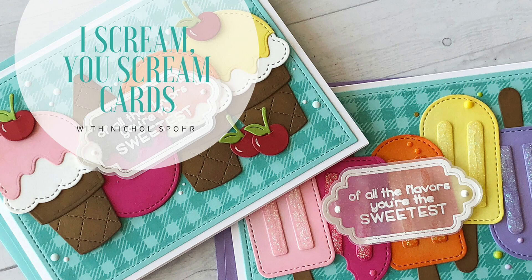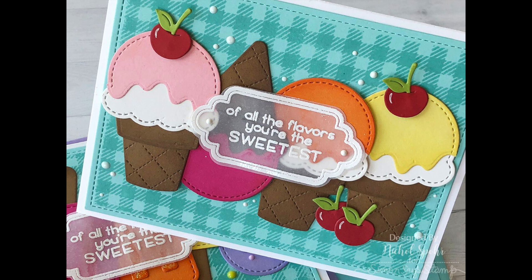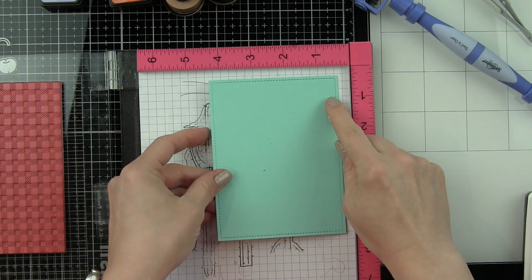Hey everyone, it's Nicole here today with a couple of I Scream, You Scream cards featuring Lawn Fawn Stamps and Dies. These are mostly die-cut cards with just a few little stamping things here and there, but the main emphasis for both of these cards is the I Scream, You Scream die collection, and I'm going to show you how fun it is to create some cards with these.